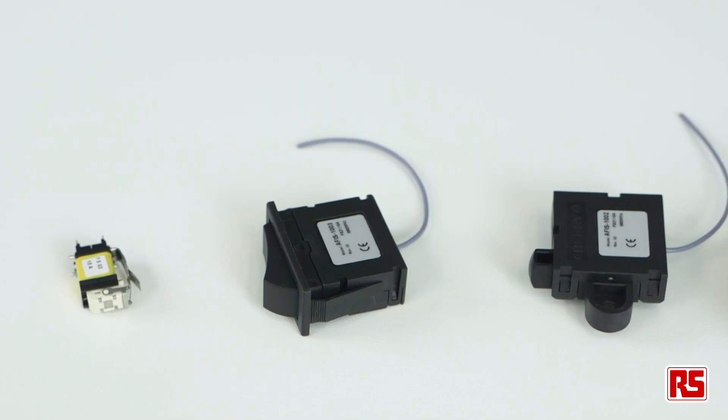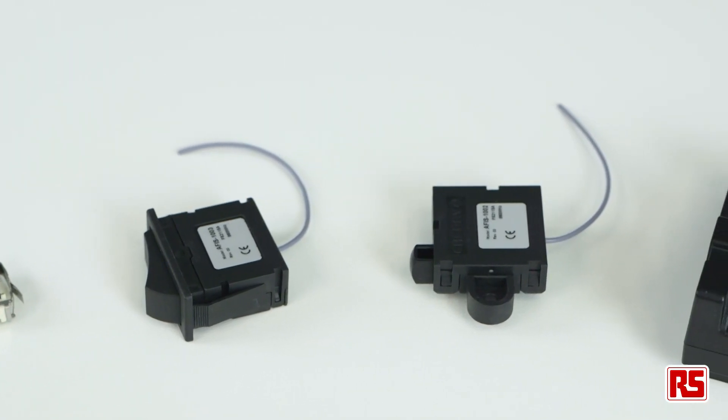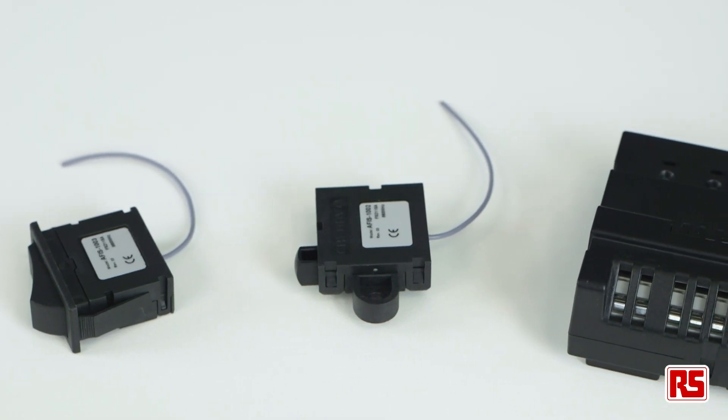Hi, I'm Dave from RS Components, and today I'm going to be taking a look at the brand new range of energy harvesting switches from Cherry.